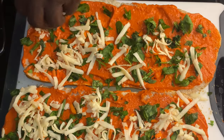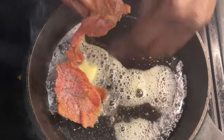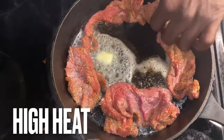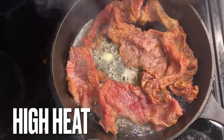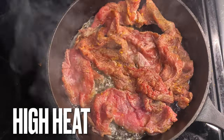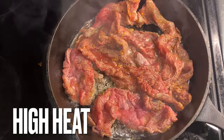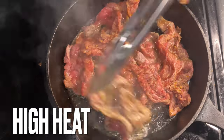Now it's time to throw that bottom round steak into the cast iron - we have it on high heat. After we get all this protein in that cast iron skillet, we cut the heat off and we're going to work it. And you know why? Because the meat is shaved extra thin - we don't want it to be a leather pizza. No, we want it to still be steak.